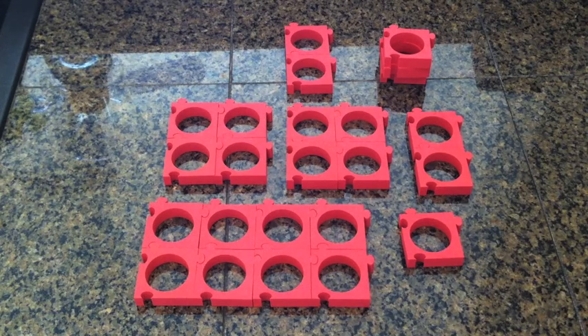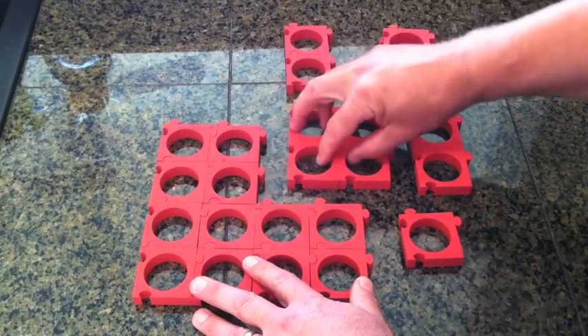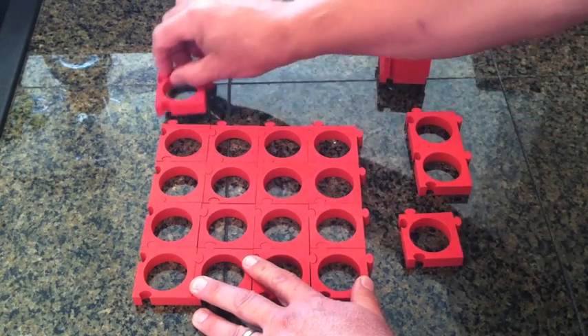We wanted to create an effective way to efficiently and neatly store K-Cups in kitchen drawers. The obvious challenge is drawers come in numerous widths. Our solution was Cuzzles, a modular system.